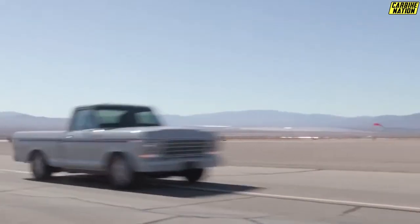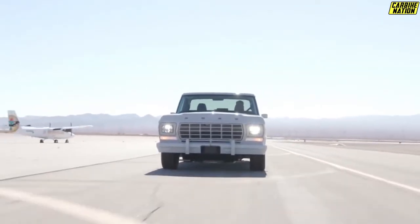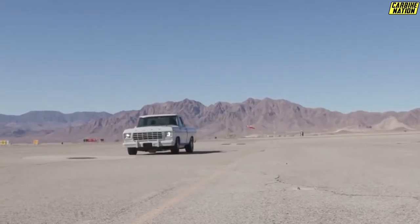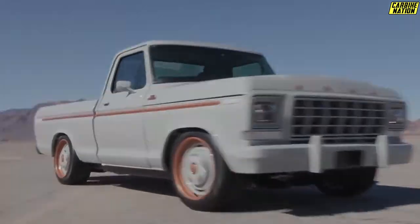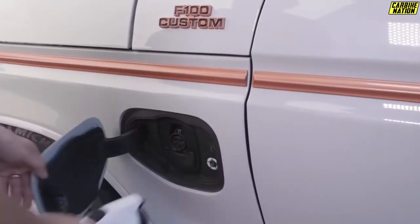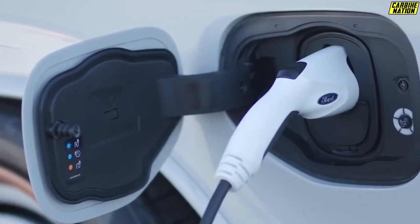It seems that the Illuminator motor drew a whole lot of attention. The week isn't over yet, but Ford Performance said the EV crate motor is now sold out. But if you feel like you've missed your chance to build a resto-modded electric classic, don't feel too bad. Ford Performance says it will build another batch of Illuminator EV motors, though the in-house tuning company has not said when it will come out yet.